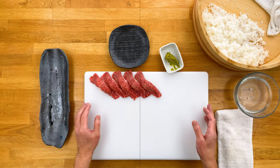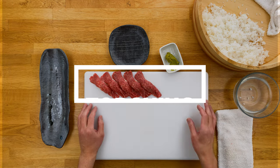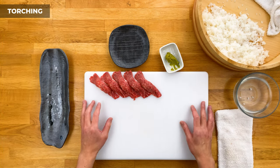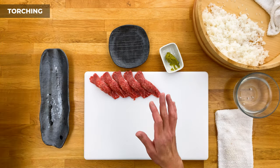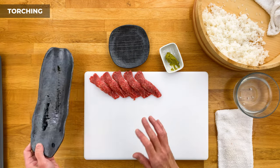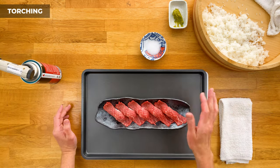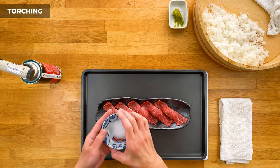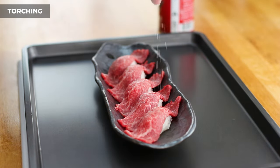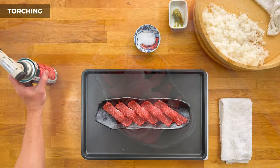Alright, now comes the fun part. We're going to sear these with our blowtorch just enough where it's about medium rare to rare. Always use caution and make sure you're torching these in a safe area — I'm going to put a pan underneath just in case, and this plate I'm using is ceramic and heat safe. I like to sprinkle on a little bit of salt on each piece before I start searing them.